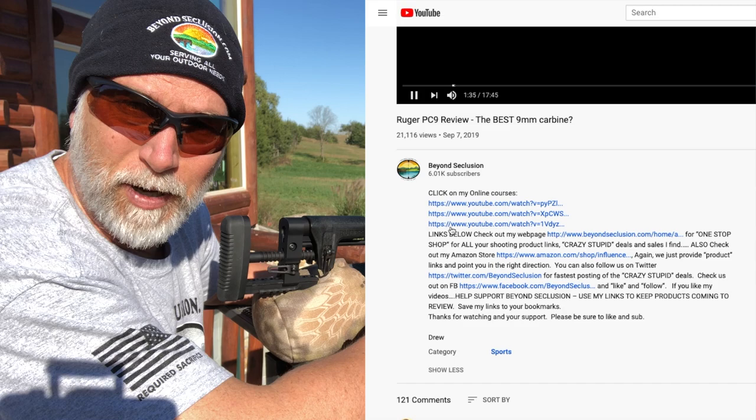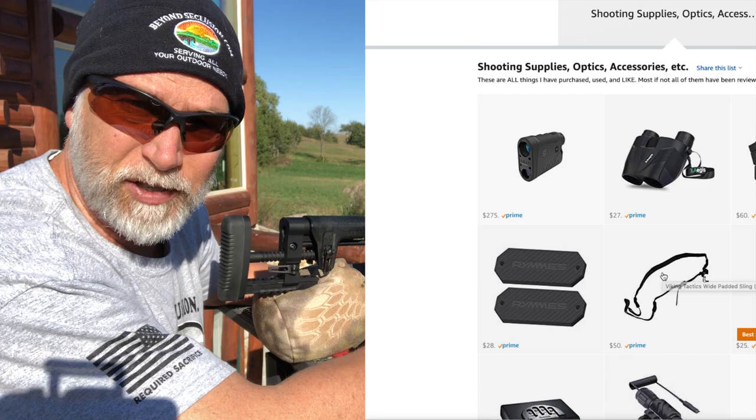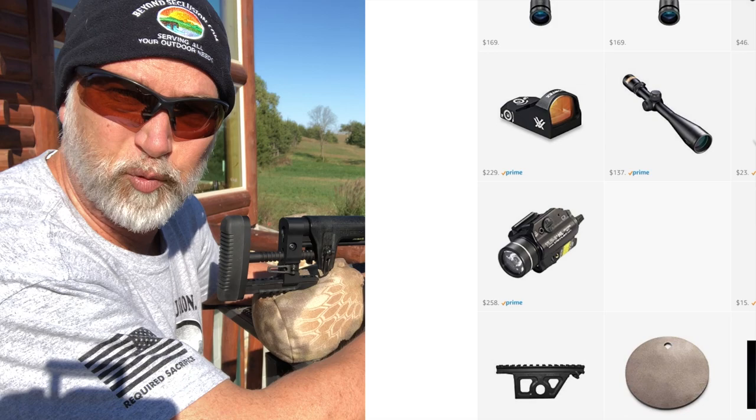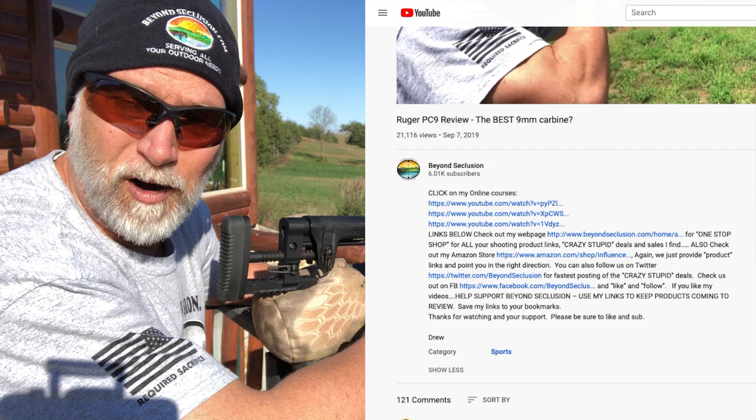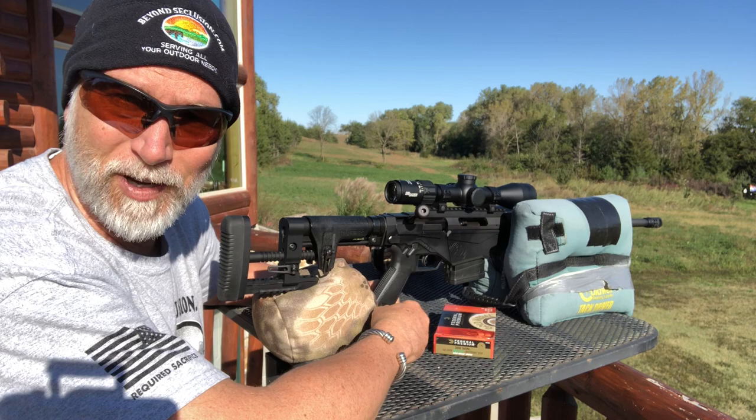Maybe you're interested, maybe you're not — they've got a 30-day money-back guarantee. Check out our Amazon store; this is where I find some great deals on scopes and accessories. If you haven't checked out our webpage, go there — that's where I post crazy, stupid deals when I find ridiculous sales. I stick them on my Twitter account and also our Facebook page. Try to have some fun on there, post some good deals. Be sure to follow. All these things help support and keep things coming for review. Some of you are doing awesome — thank you very much for your support.